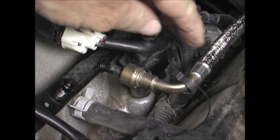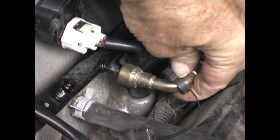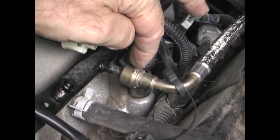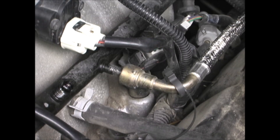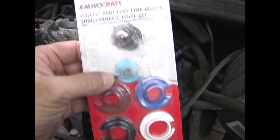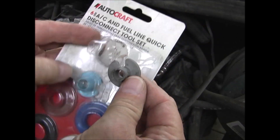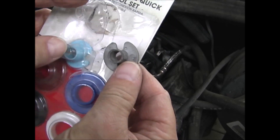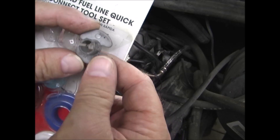Once this clip is off, you can see that the fuel line is able to turn — it moves in and out — but it does not come off, because there are some spring clips inside that have to be opened up. To remove the disconnect, you'll need a set of tools like these. Just pick out the appropriate diameter for the fuel line you're disconnecting; this one is a 5/16ths.